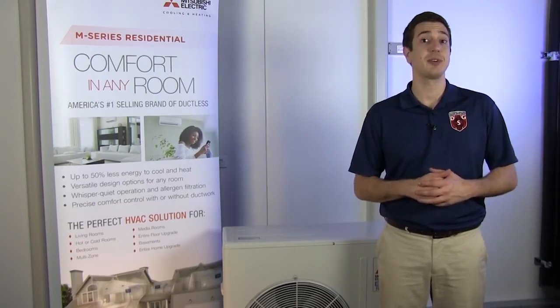We hope you enjoyed this video. If there's a topic you want us to cover in the future, leave us a comment. And thanks for watching.